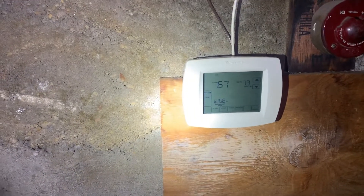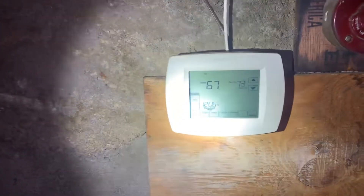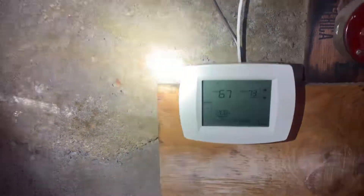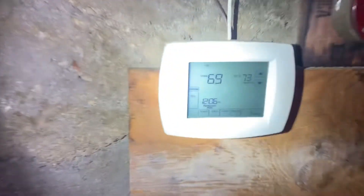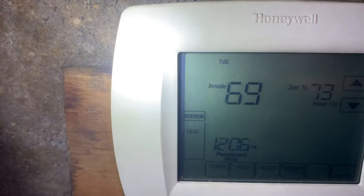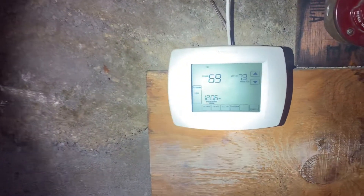On this Honeywell thermostat, we have a wired temperature sensor. It's reading the temperature sensor and it's configured to only read that temperature — not average the temperature at the location of the thermostat and the location of the temperature sensor. It's only reading the indoor wired temperature sensor. If it doesn't see one, you get blank blank on the display for indoor temperature.